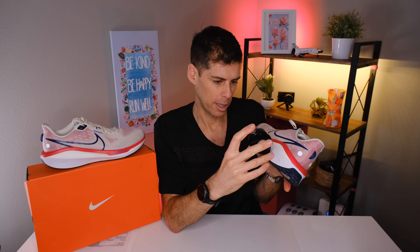Another update Nike made is removing the Air Zoom unit from the forefoot — last year they had it, this year they don't. On durometer readings: the Cushlon 3.0 comes in at 30–31, and the ZoomX comes in at 36–37 for the Cushlon 3.0. So the foams are well-differentiated in firmness, supporting that dual-density feel.